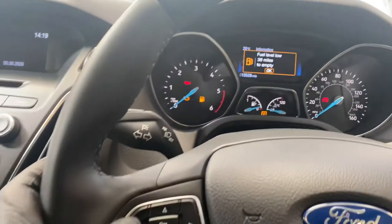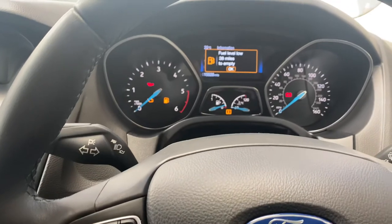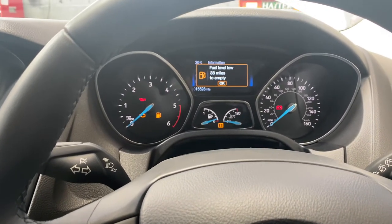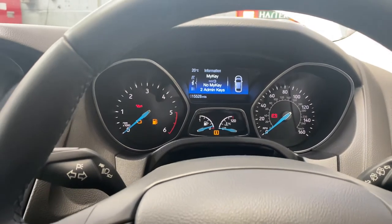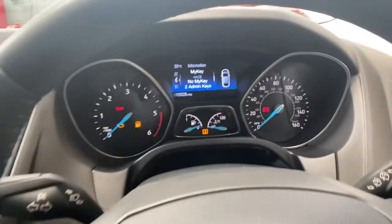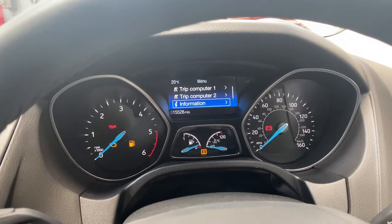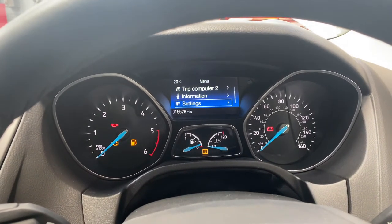As you can see, that's the screen over there. The fuel level message keeps popping up, so just press OK to get it off the screen. Now press the left arrow and it will take us into a menu, and we'll go to Settings.